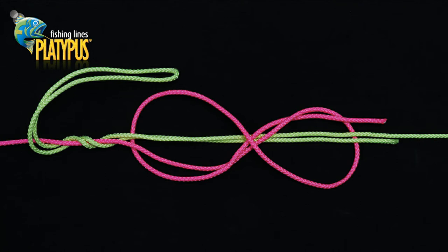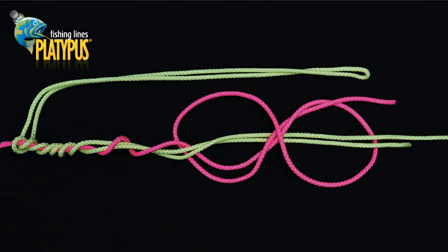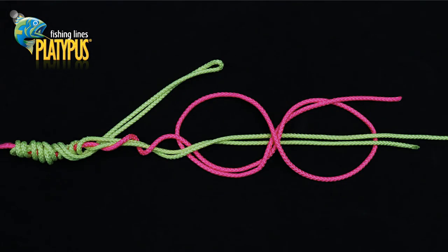It's then time to start wrapping the double of thin line represented in yellow around the thicker leader represented here in pink. Continue wrapping at least four wraps up the leader. We can now make the same number of wraps back over the first set of wraps towards the knot.